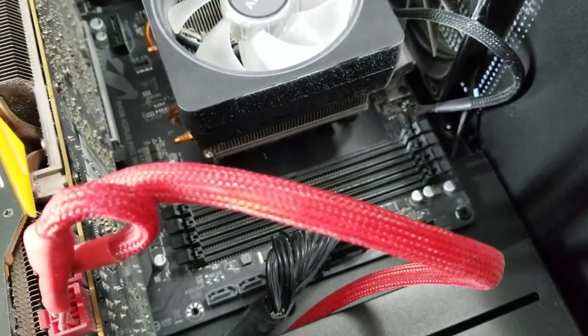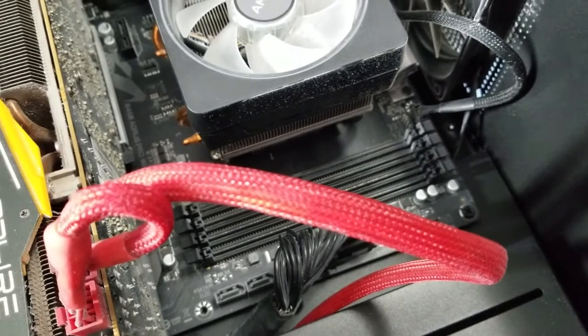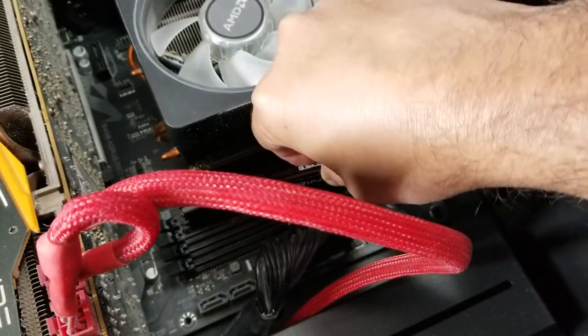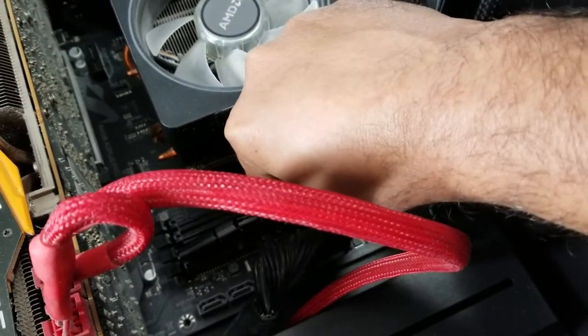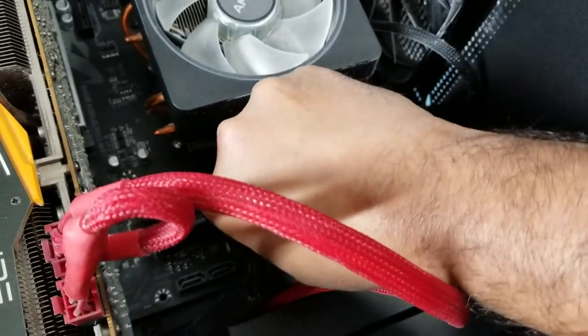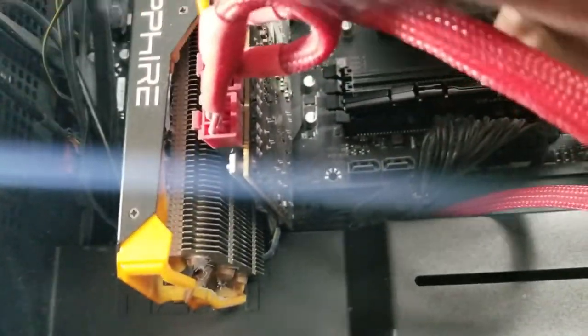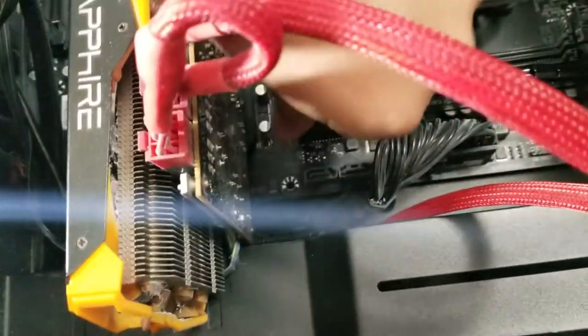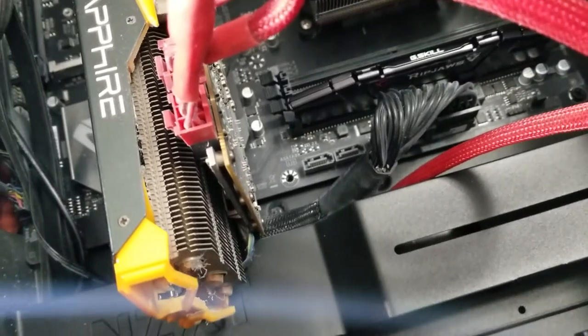I'll replace them with the bigger ones first. It goes into this slot — you don't have to do anything special, just push it gently — well, not too gently — and the notches catch automatically.